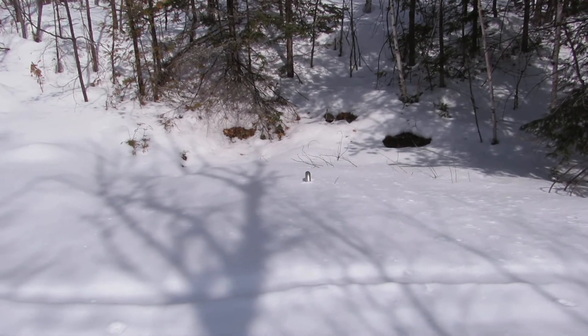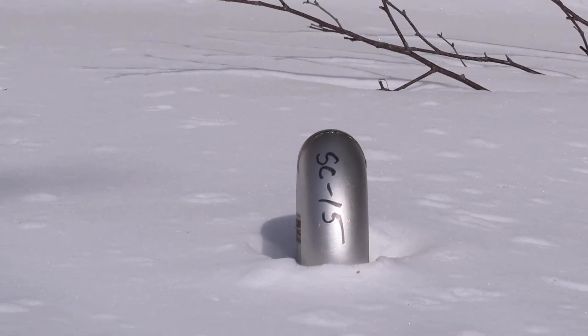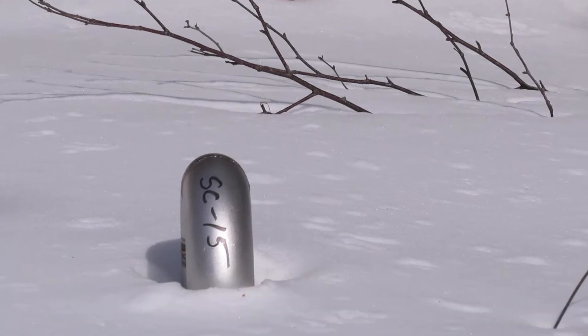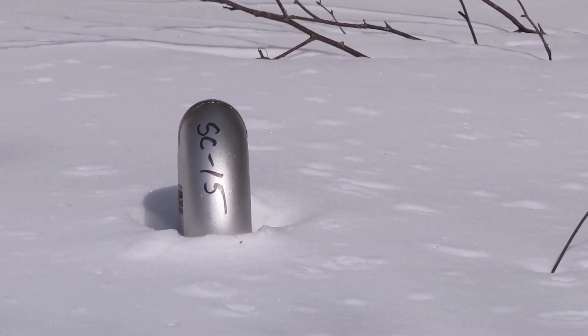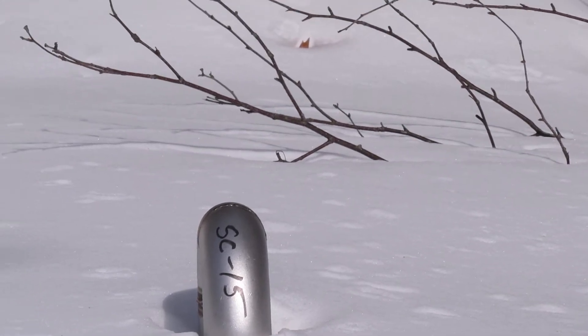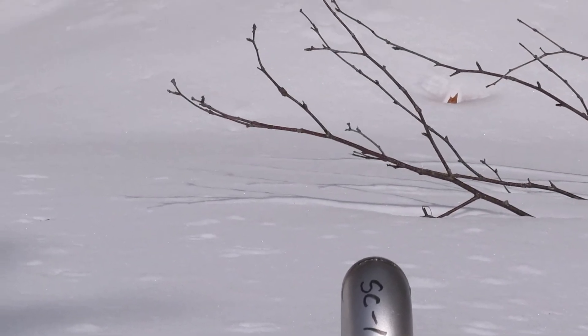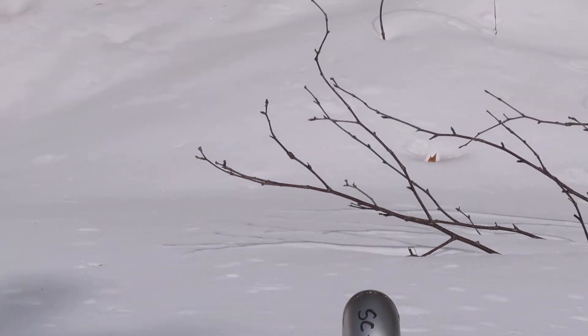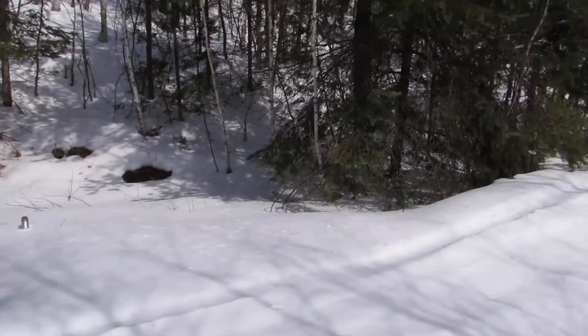I just noticed sticking out of the snow here one of those stainless steel pipes — some kind of ventilation shaft for the mine, yeah, maybe ventilation or service shaft or something like that. You can just barely see the top of it because the snow is so deep here.